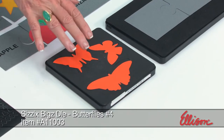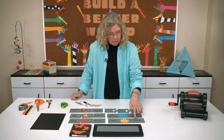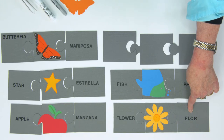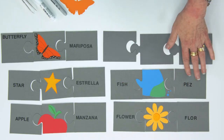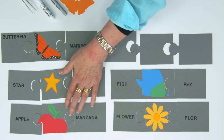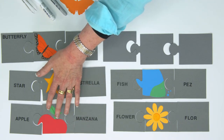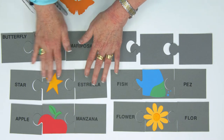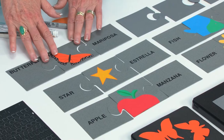The one that I'm going to build for you uses the butterfly, but look at all the choices. Here you can see I've got the Spanish word for flower, and then a picture of the flower, and then the English version. Above that, I've done the same thing with the fish. Over here, I've recreated the same three puzzle pieces where the kids are learning the apple, and above that, I've repeated it with the star. But the one that I thought we would build today would be the butterfly.